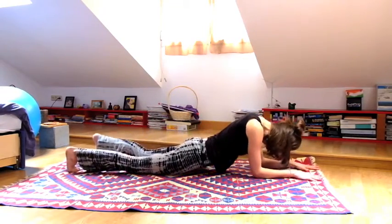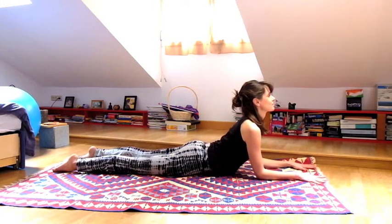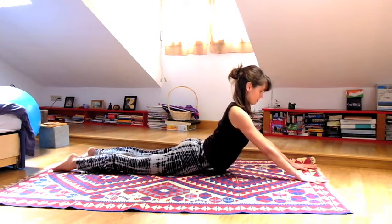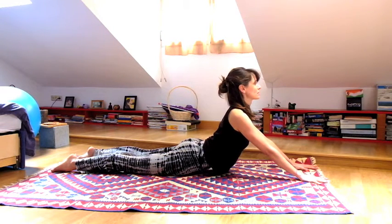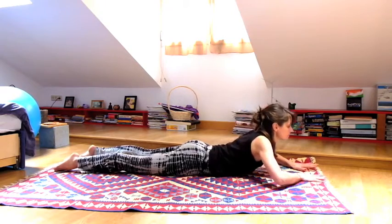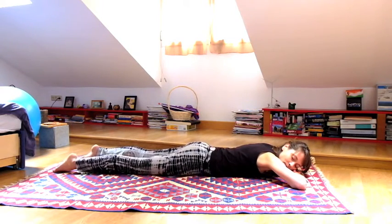Come out of the pose, bring your arms forward, then come all the way down onto your belly. Elbows underneath your shoulders — sphinx pose. If it feels all right in your low back, straighten your arms for seal pose. Then release, bring your cheek on your hands, and rock your hips from side to side. Relax your lower back.